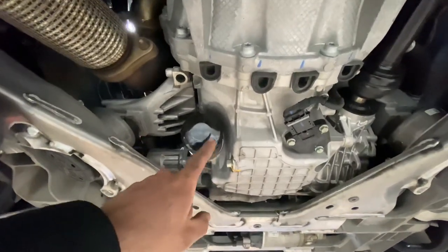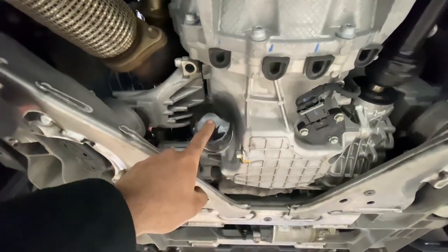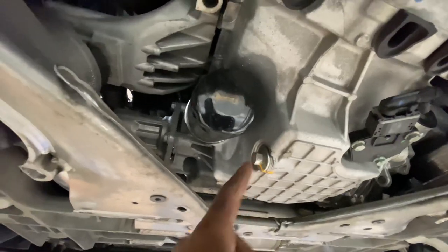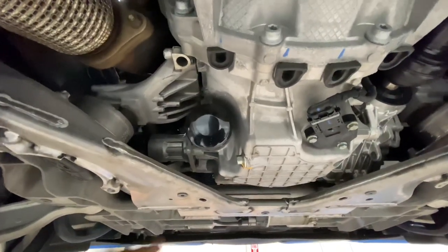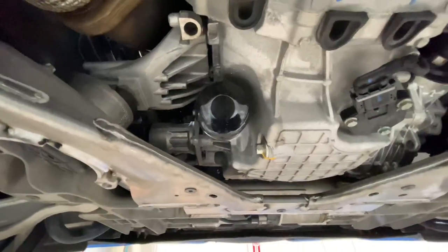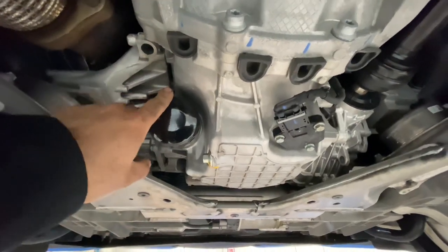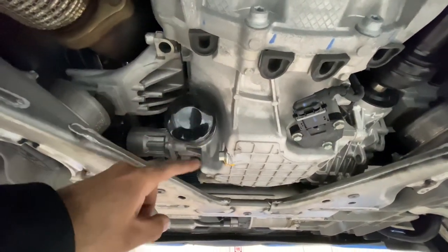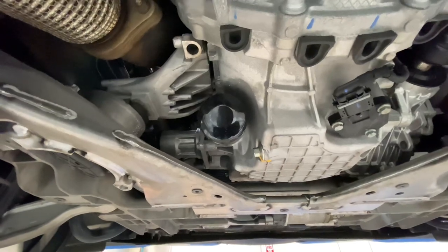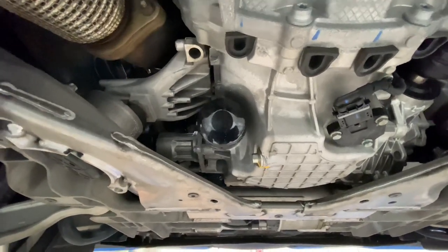Now that the belly pan is off, we go ahead and remove the oil filter first, then loosen the drain plug which has a 13-millimeter head. You can drain the oil before removing the filter, but on this all-wheel drive model the filter sits higher. On the two-wheel drive version, the filter sits much lower and blocks access to the drain plug, so pay attention to that.